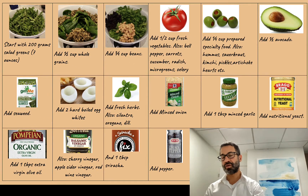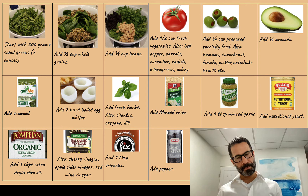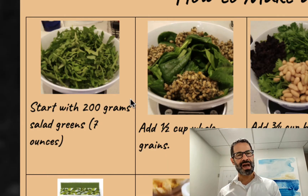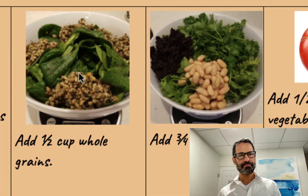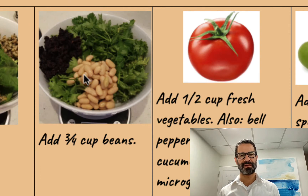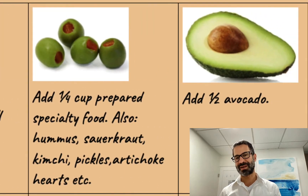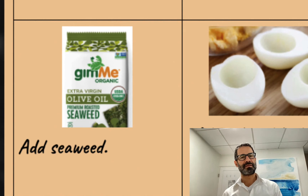This salad is a culmination of a lot of effort you've made to this point. You've shopped for your produce. You've prepared whole grains that's sitting in your Tupperware in the fridge. You've prepared beans that's sitting in the Tupperware in your fridge. You've purchased fresh vegetables once a week. You've purchased specialty foods less often than that.